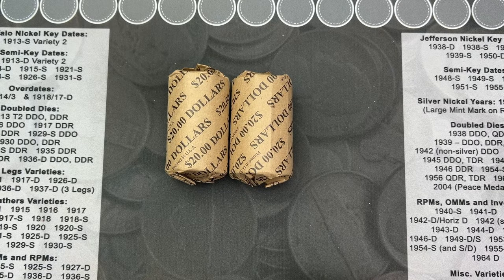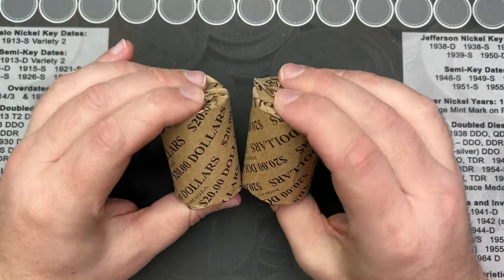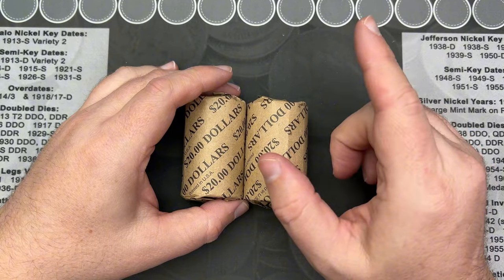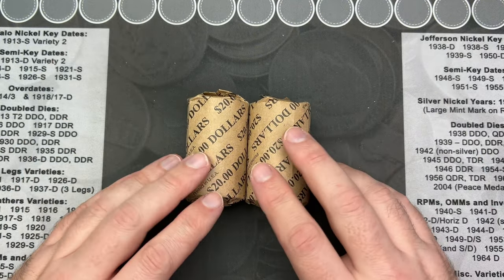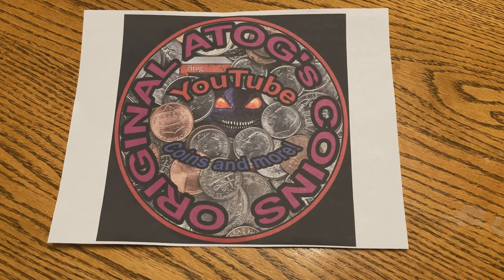What we're going to do is open these up, take a quick look at them, and then I'll do the variety search off camera because that's going to take a while. Then I'll come back and show you what we got, if there is anything. Alright, let's get into these and see what we got.